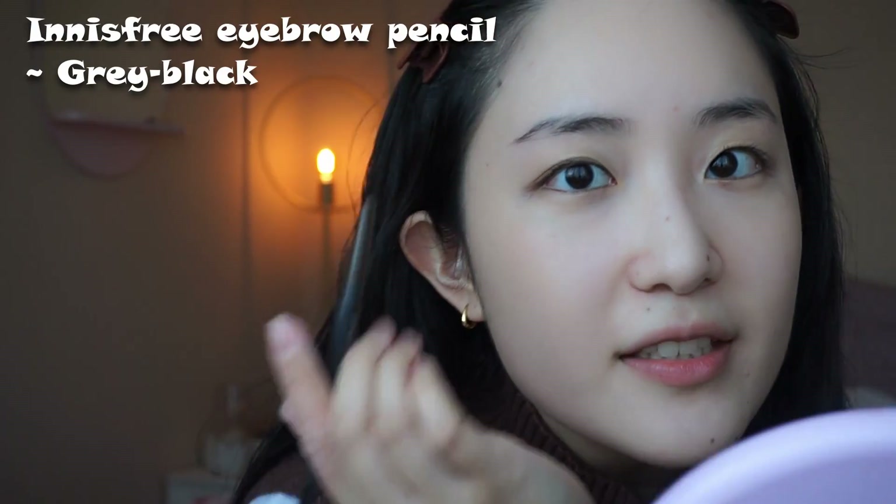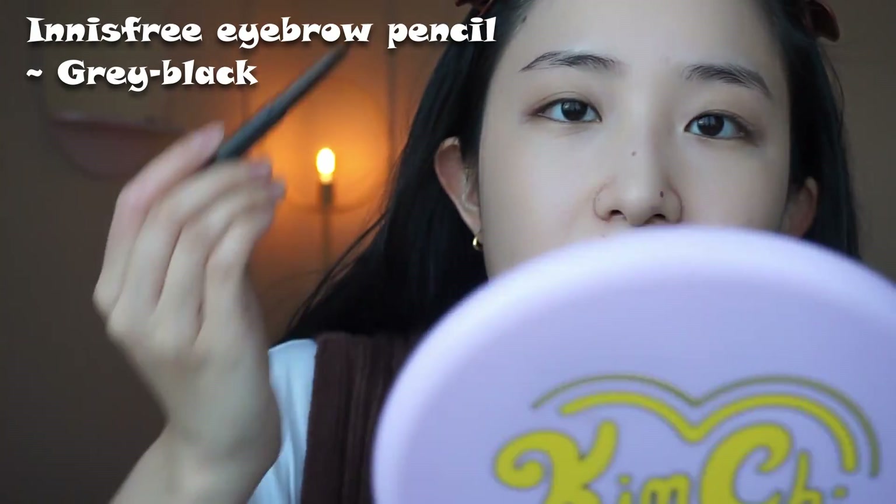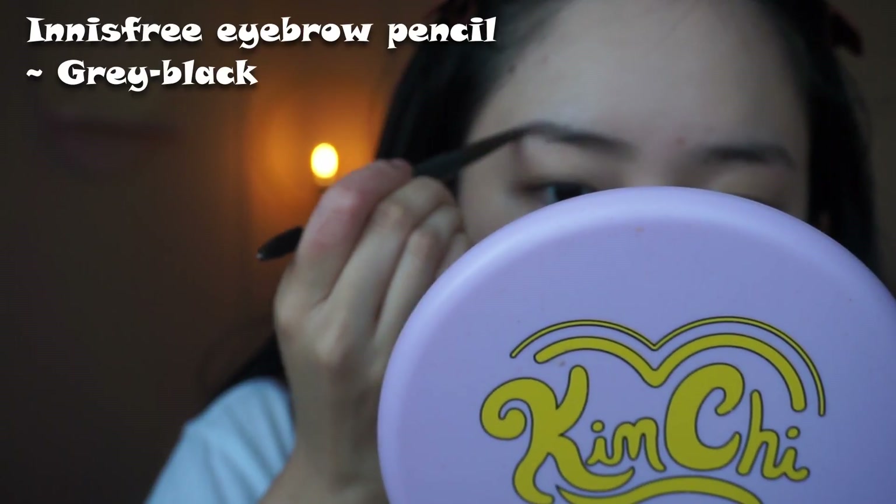Right after doing the face makeup I always do eyebrows next, so that the face makeup has a chance to dry. I just have a gap here so basically just trying to fit it in.